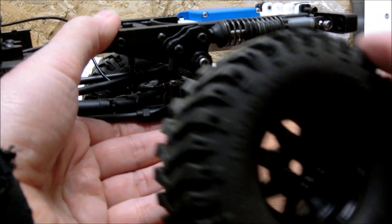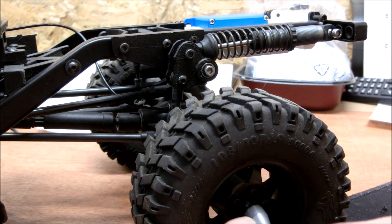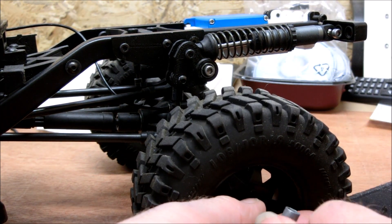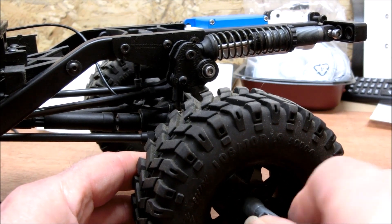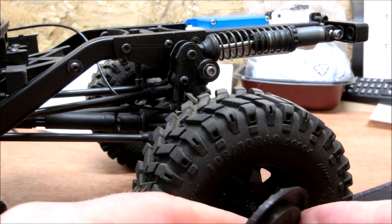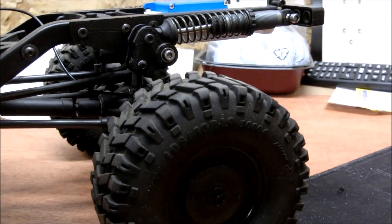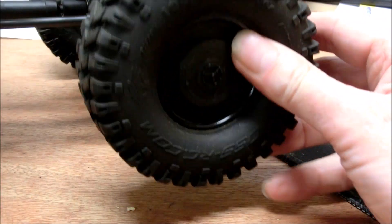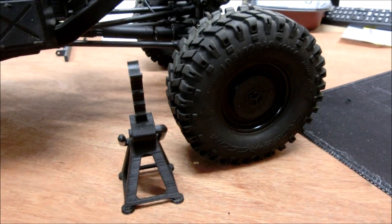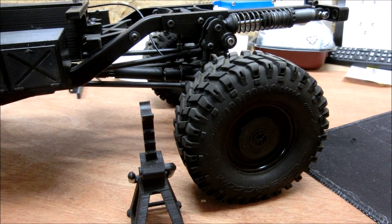I'll just pop the wheel back on and put my little covers back on. Take the axle stand out of the way and there you have it — working suspension. Thanks for watching, take care.